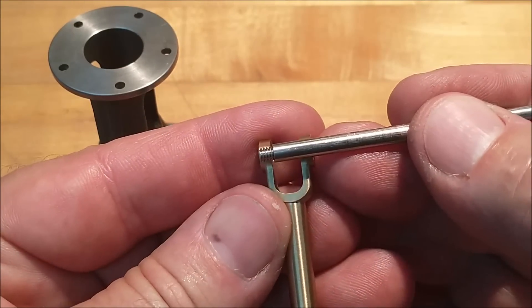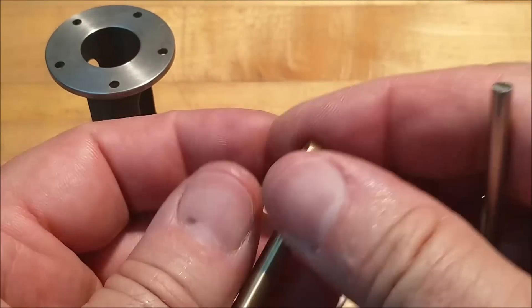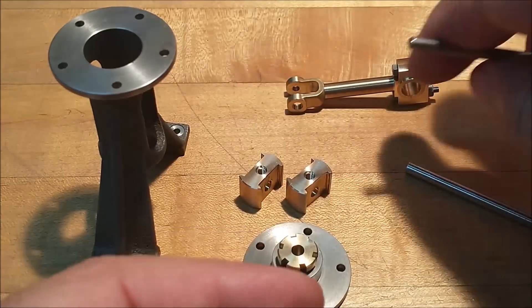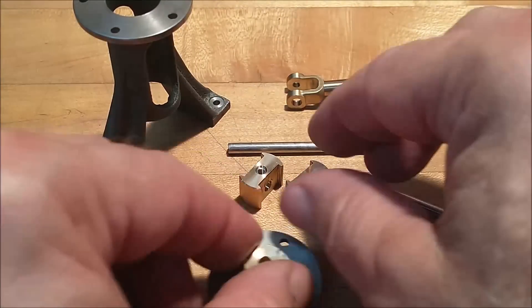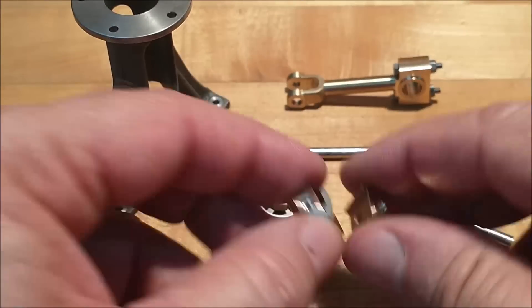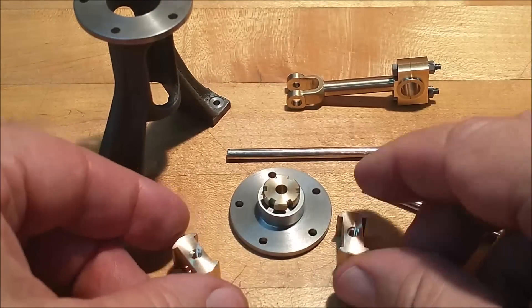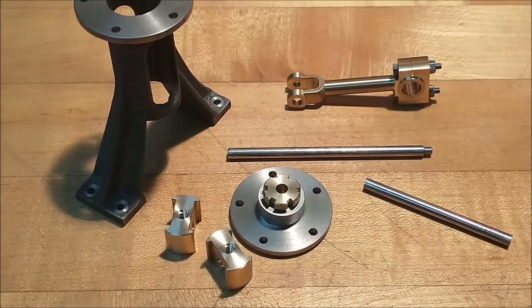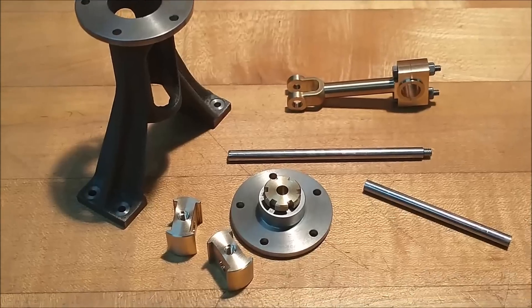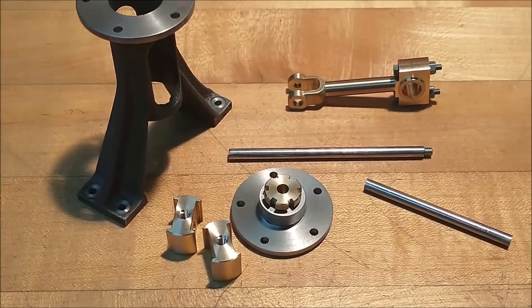I'm going to put it flat across it so I can use a small screwdriver, drive it in, lock-tight it down, and be done with it. Two more pieces checked off the list. Wherever you are in the world, I hope you're well and happy and safe. I am Joe Pie here at Advanced Innovations. Thank you for spending some of your time with me.